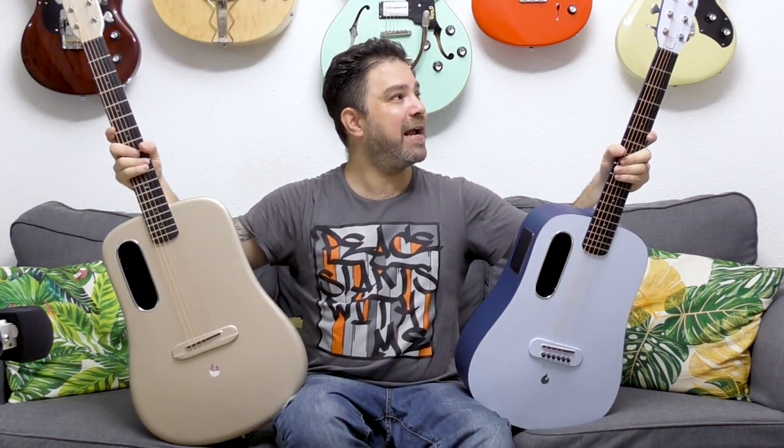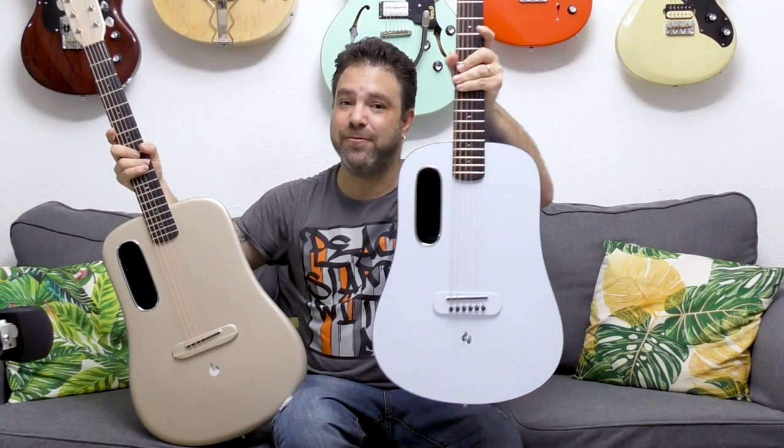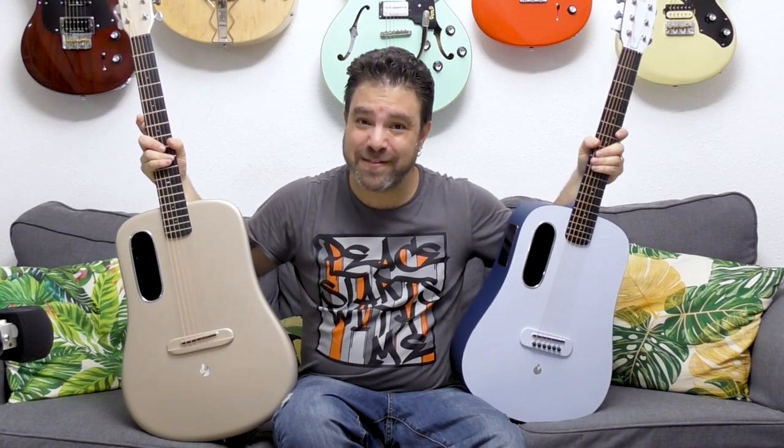I will see you inside the Break Your Boundaries program. Come over and start breaking your boundaries on this magnificent instrument, and one of you might win the Blue Lava. Thank you very much for watching.